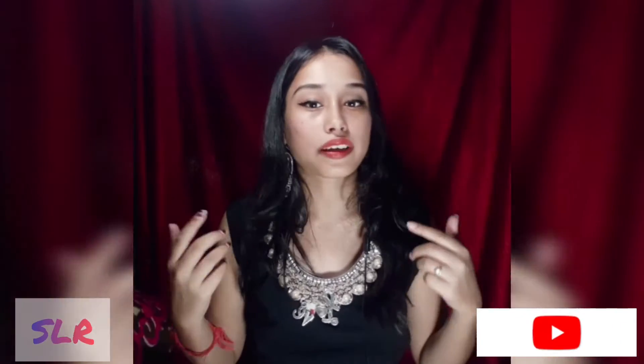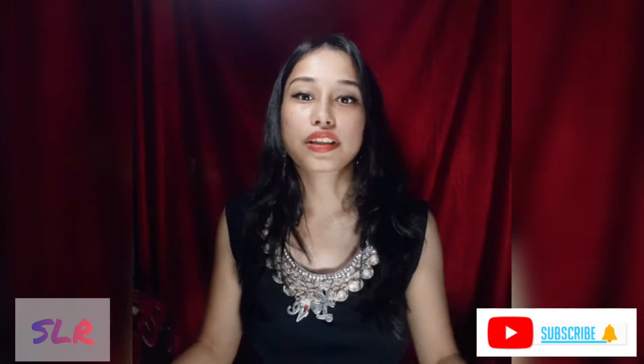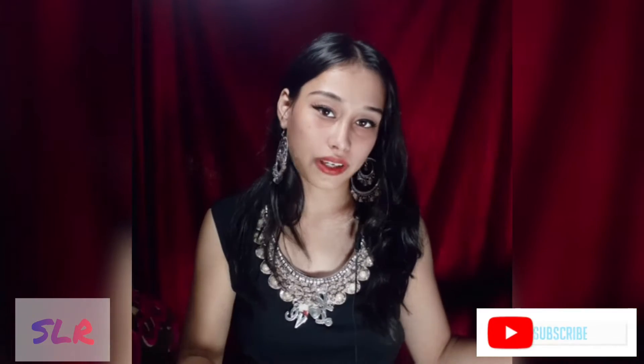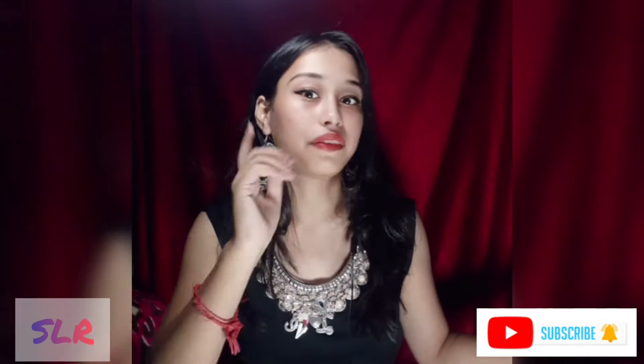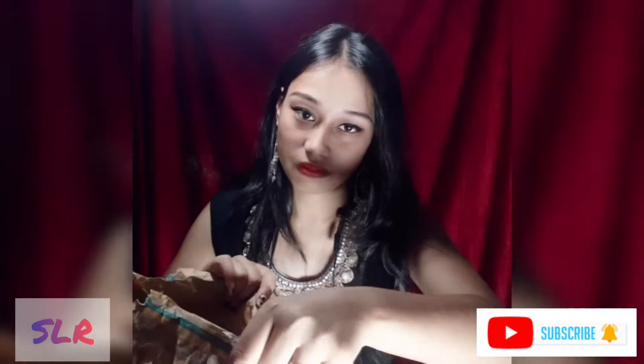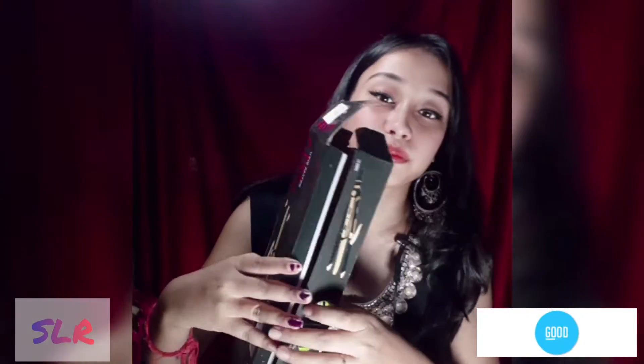Now we are going to do a quick check. I will check this video and share it. Let me show you — you can see this here. Let's look at what it's like. Look, look at this — it's very cool, look at this.